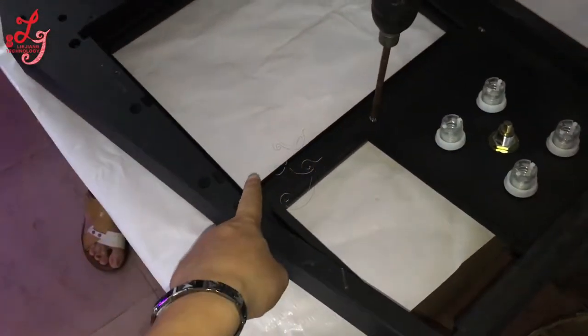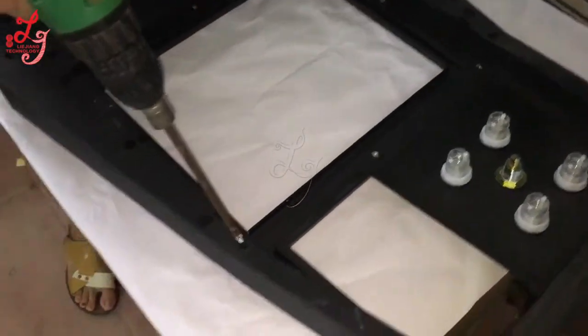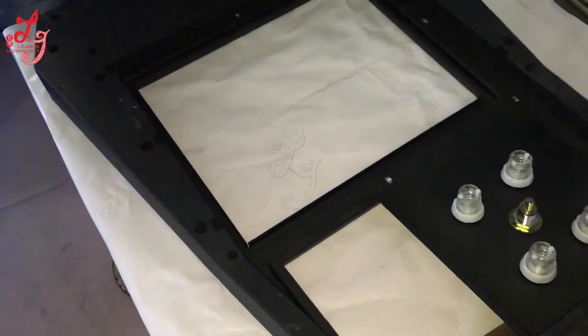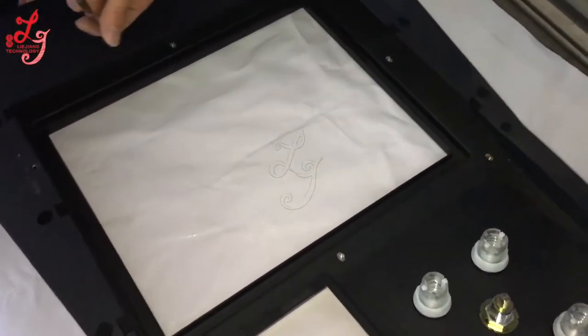There is a frame under this panel. The engineer uses screws to make the frame stable with the panel.